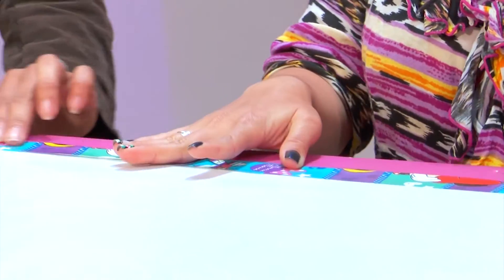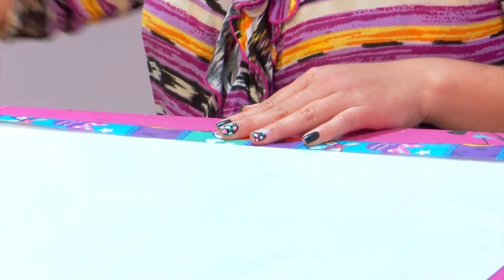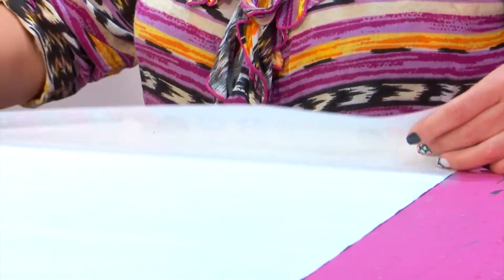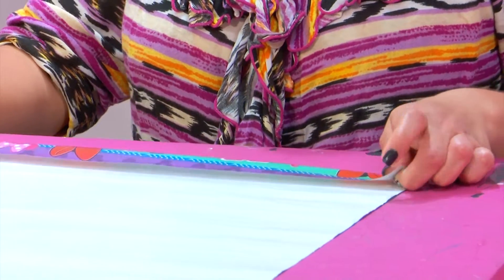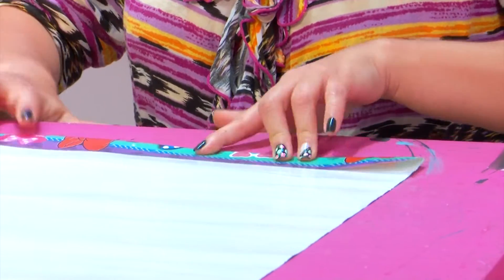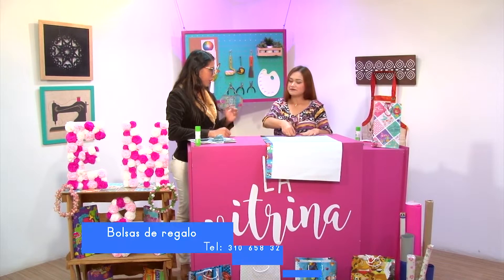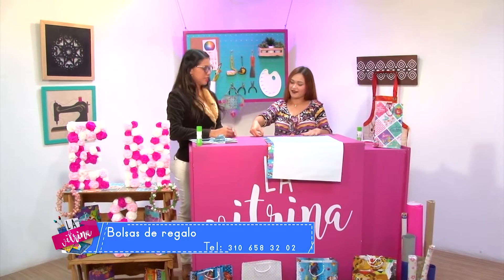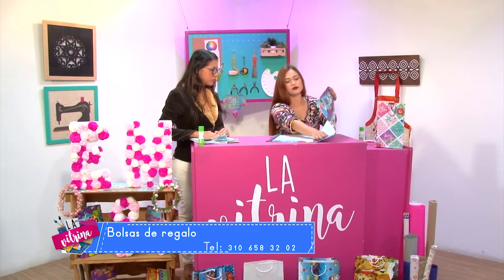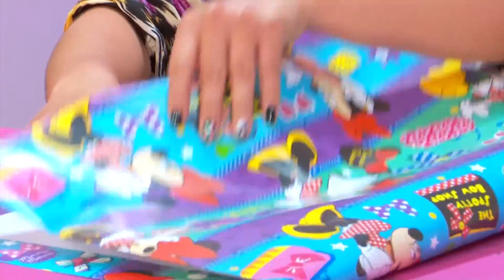¿Qué nos va a ayudar el tallar bien cada pliego? Que la bolsa se adhiera su figura, eso nos va a ayudar. Aquí también cogemos con dos dedos, medimos y tallamos. ¿No necesitamos una regla? No necesariamente, depende de la persona. Yo no la necesito, pero si para la persona es más cómodo utilizar una regla, la puede usar ya con sus respectivas medidas.